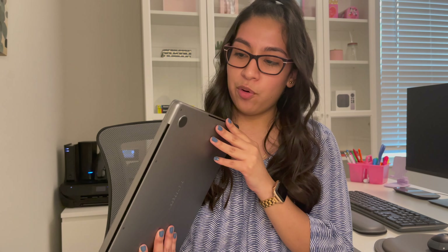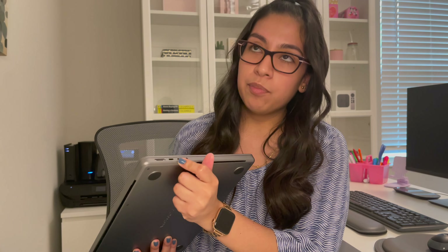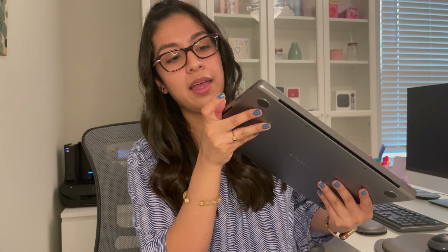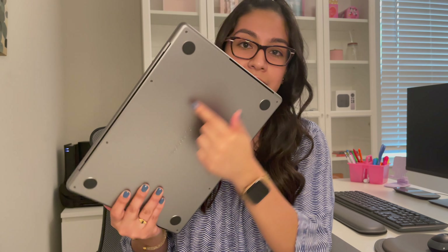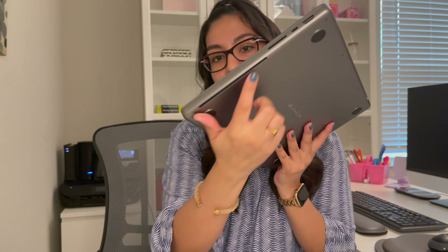Before I open it up I want to go over the ports, because they did bring back the ports this year — well, 2021. We have the MagSafe charger port, two Thunderbolt 4 ports, the headphone jack, an HDMI outlet, another Thunderbolt 4 port, and the SD card slot. Also, the fans aren't at the bottom anymore — they're on the sides, so if your computer is sitting on a surface the air can still flow. It's nice having them on the sides.